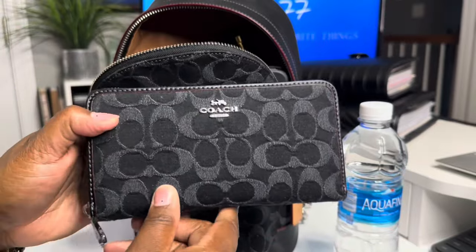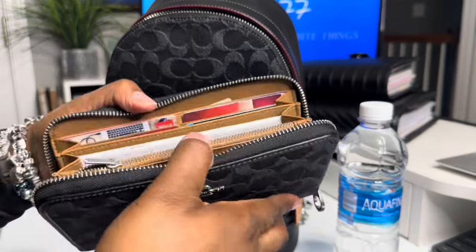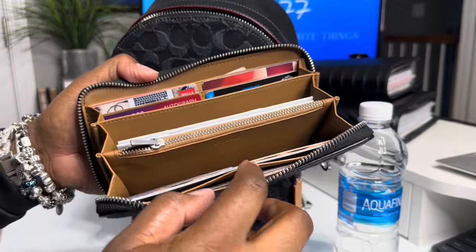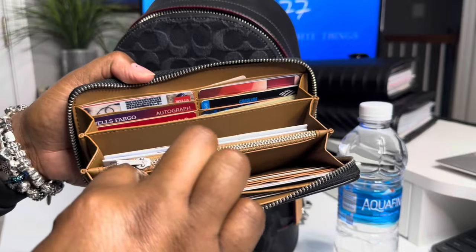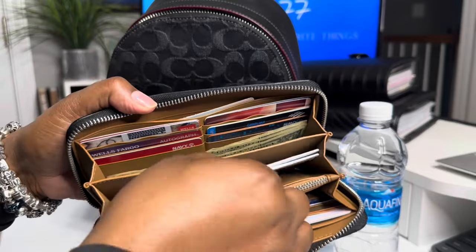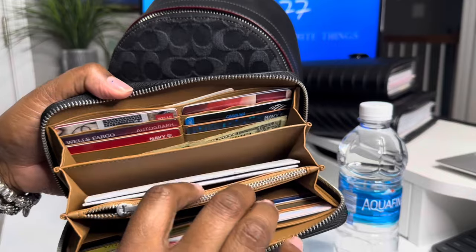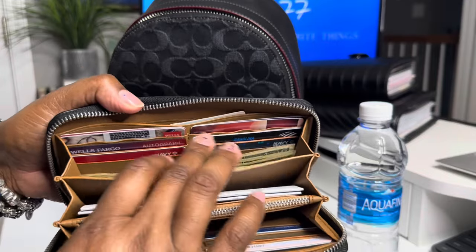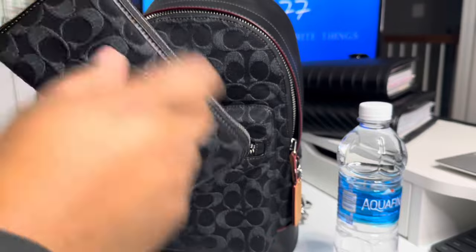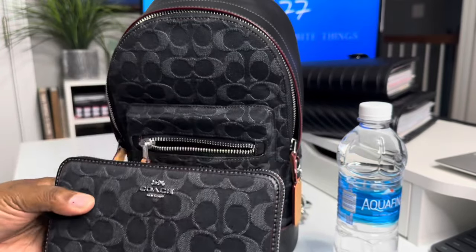I also have the full-size wallet that matches inside of here, because I don't like switching my wallets a whole lot. As you can see, it's the traditional setup: big pocket in back, six card slots, gusseted area, coin spot. The other side has two gusseted areas, which I really like because I normally carry my check registers for my spending account and house account in here. Then I have some cash, more cards, and some coupons back there. This wallet is super nice. I did take the wristlet strap off — I had a charm on there but took it off when I put it inside this bag.